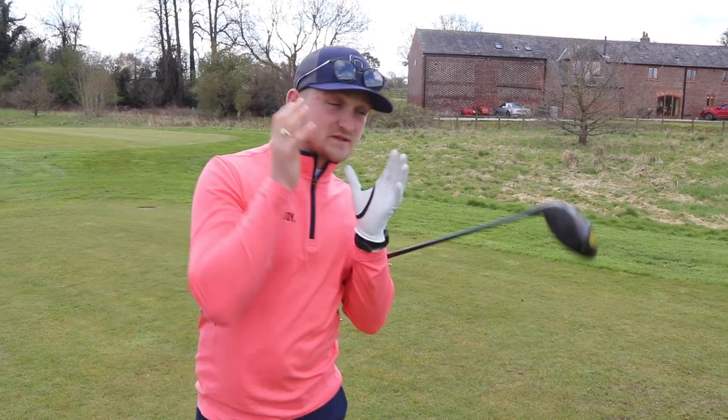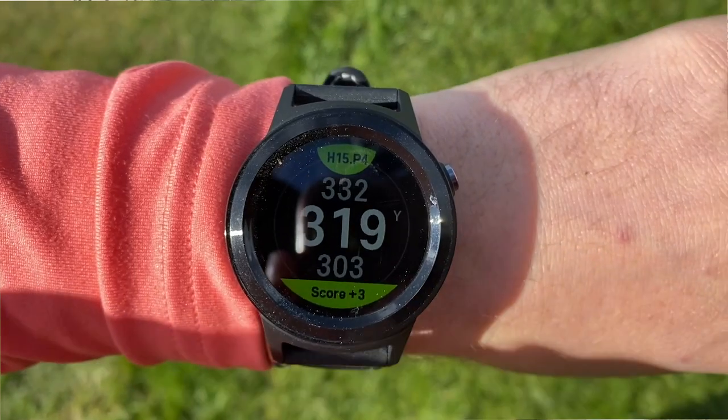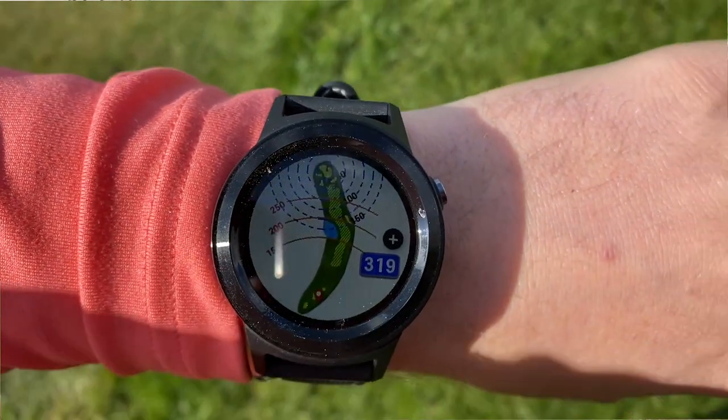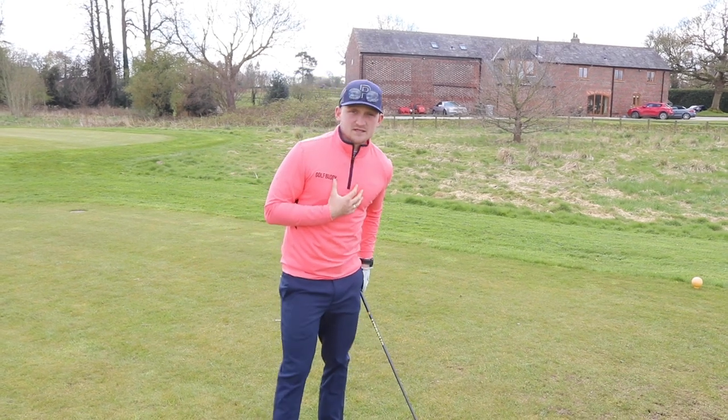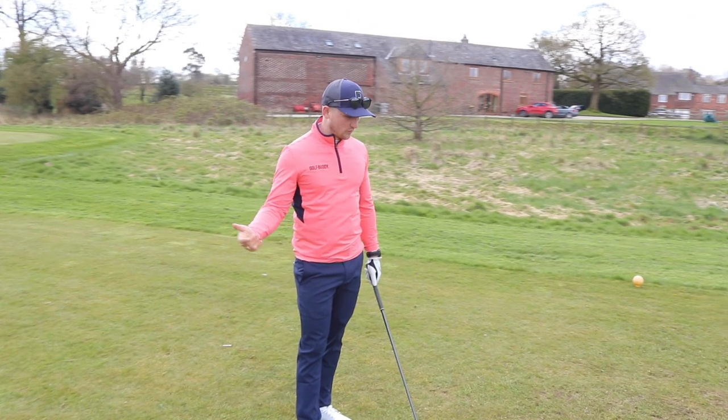You can see the difference here. If you owned the W10 from last year, you'll notice the upgrade of the ceramic bezel. I think this makes the watch look a lot more premium and a lot more like a watch that I would personally wear off the golf course, not just categorise it as a golf watch.